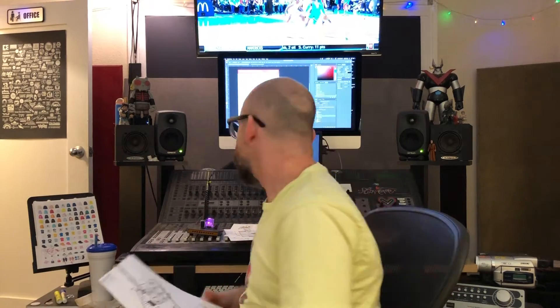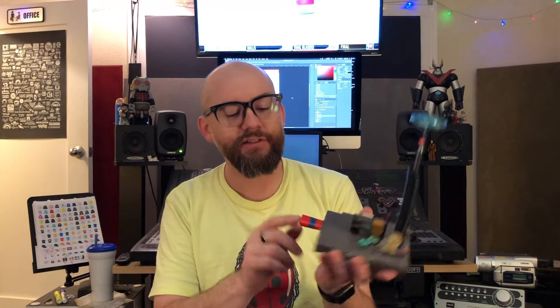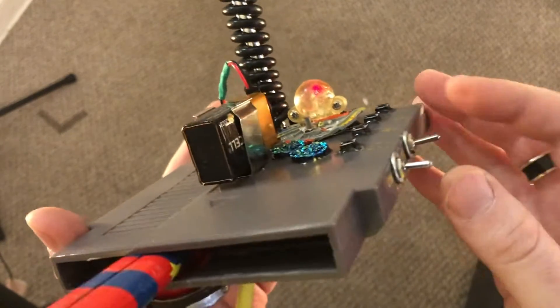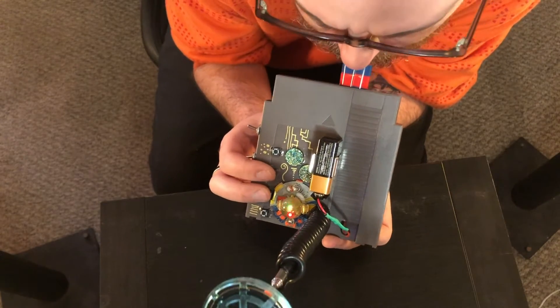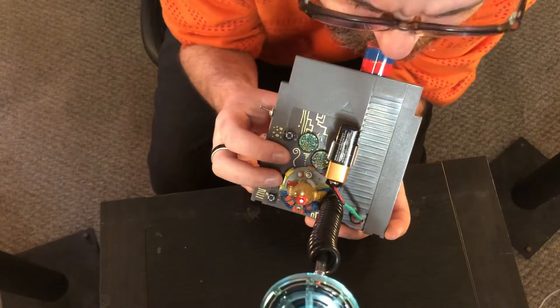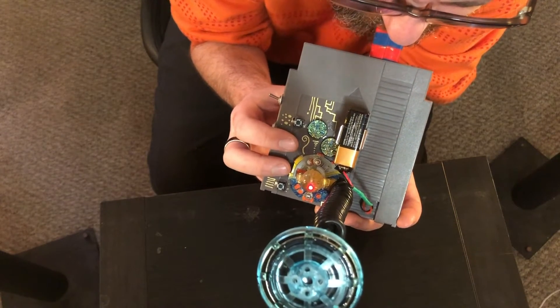Now let's take a look at the Nestronic Kuzonica — another one in the Nestronic series. Same exact idea: voice changer chip, except we're sticking a kazoo at the bottom instead of a harmonica. You turn it on, get your little broadcast antenna at the right height.